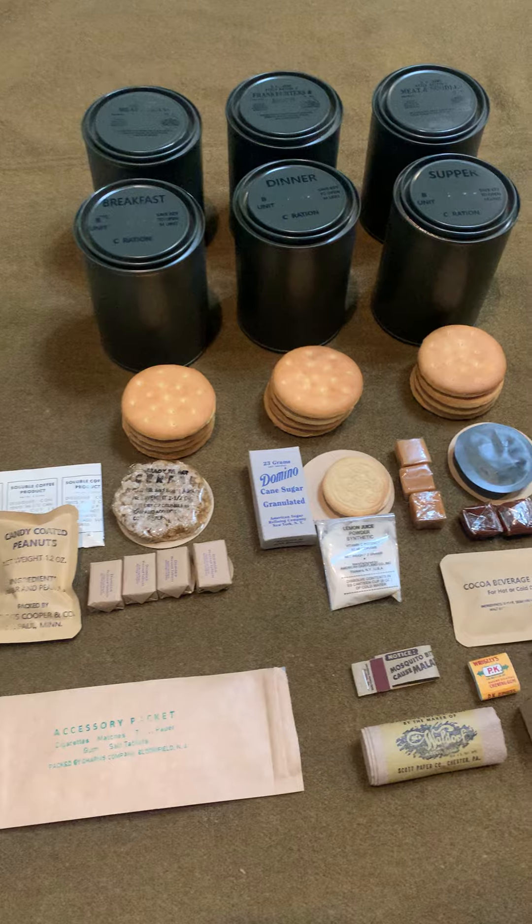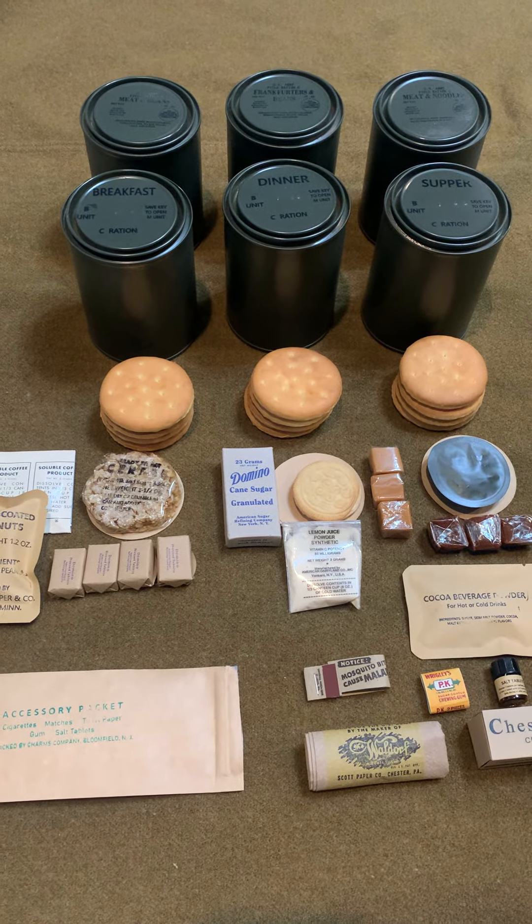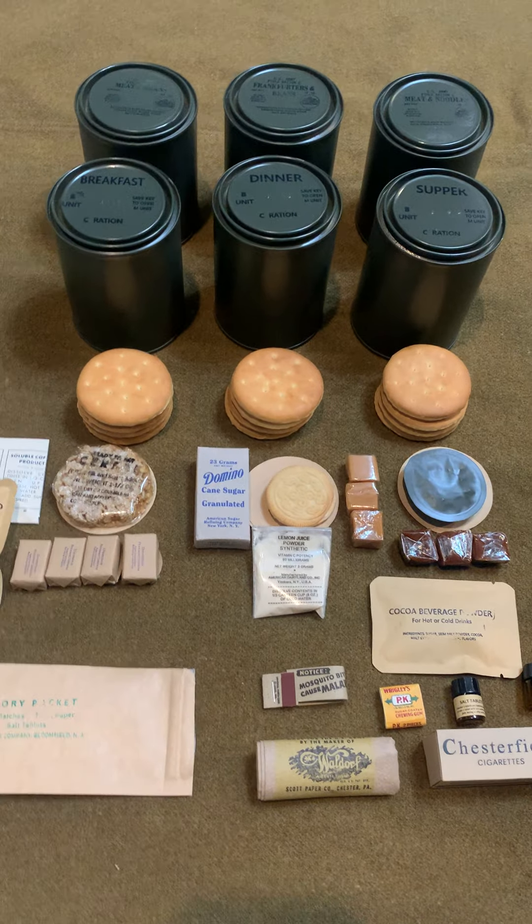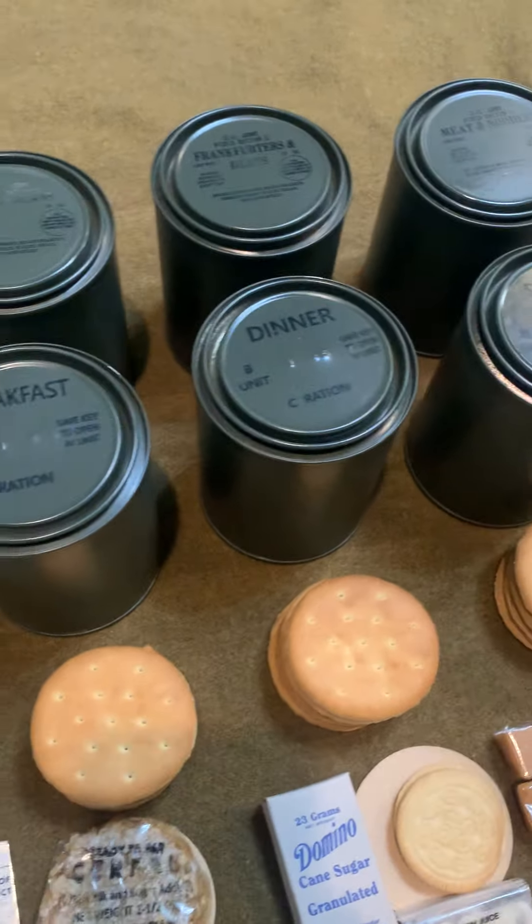So this is a full day set, kind of with the design changes that occurred throughout World War II. And for instance, these cans here — this is the OD set.